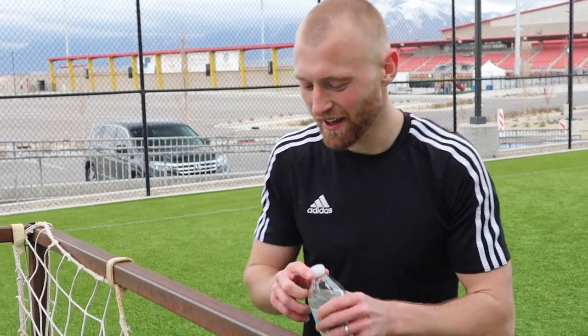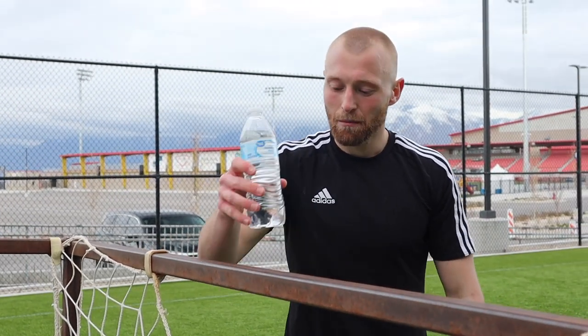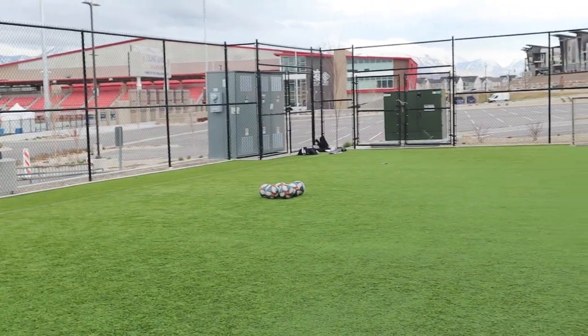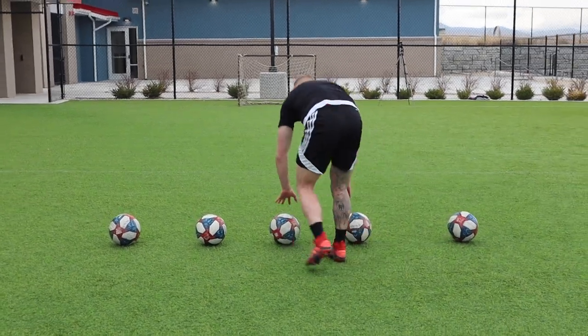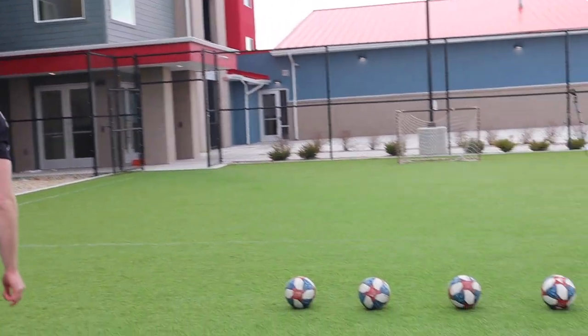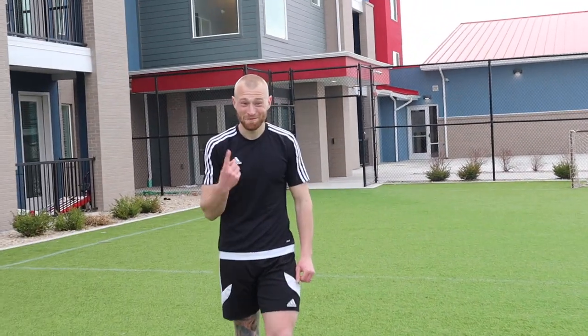For the final challenge, we're going to do a crossbar challenge with a little twist. Any target you've got at home - I've sat a water bottle on it. I'm going to be hitting five balls from here and see how many goes it takes to hit the water bottle off the crossbar. I've lined five balls up - if I miss the first one, move on to the second. First try!